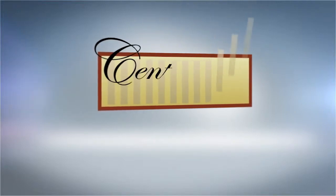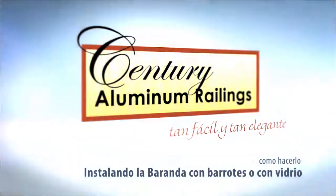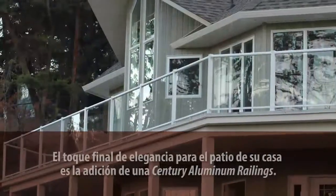Thank you for your interest in Sentry Aluminum Railings. The final elegant touch to your home's deck is complete with the addition of the Sentry Aluminum Railing System, a do-it-yourselfer's dream, available at most quality building supply locations.